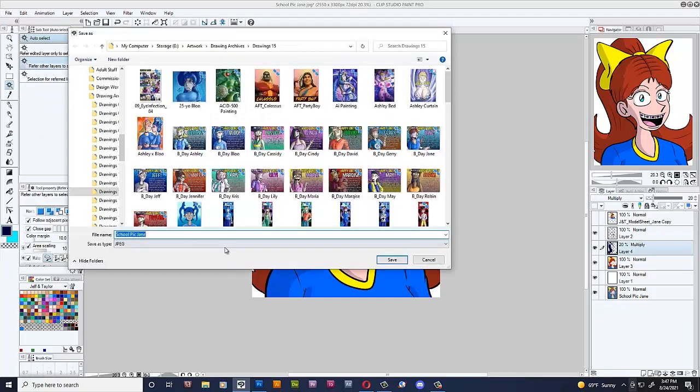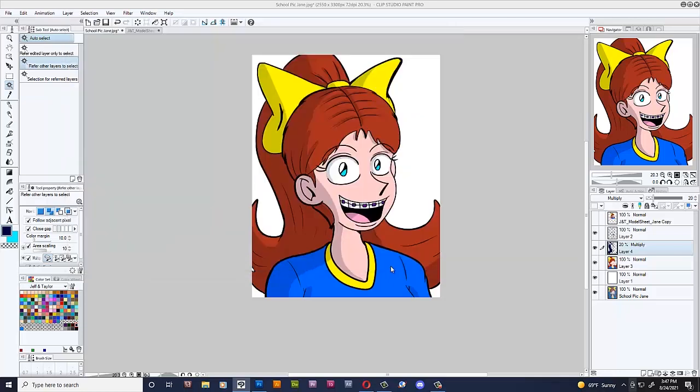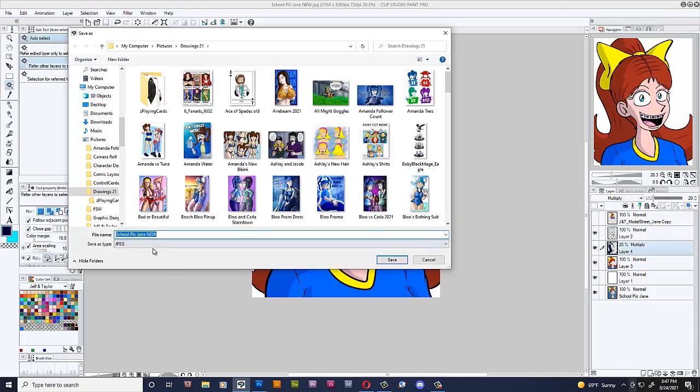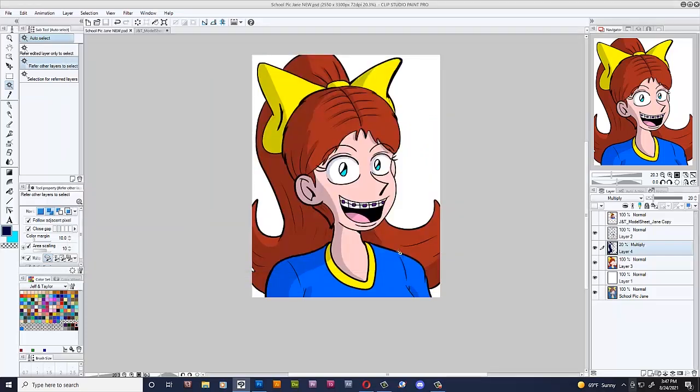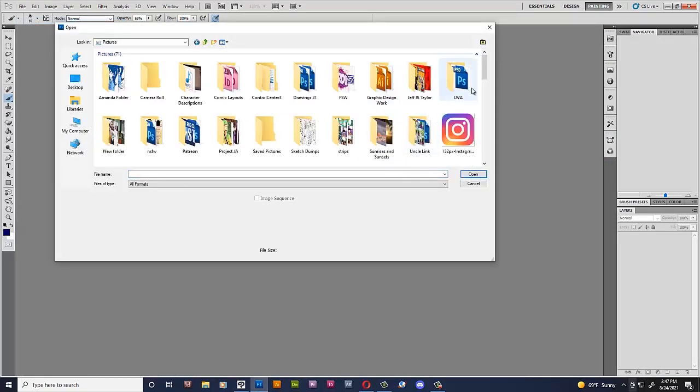Save as — let's put in 2021, School Pick Jane New. Not JPEG, not JPEG — let's save as a Photoshop document. If I save it as a JPEG, all the layers would be flattened and I couldn't edit it. Alright, so let's open up Photoshop because it has the texture that I want. Let's finish her School Pick.